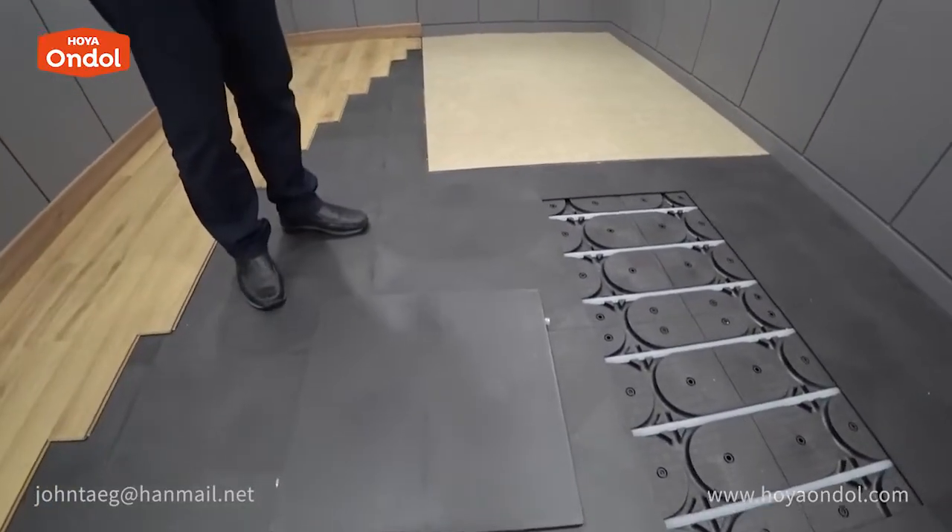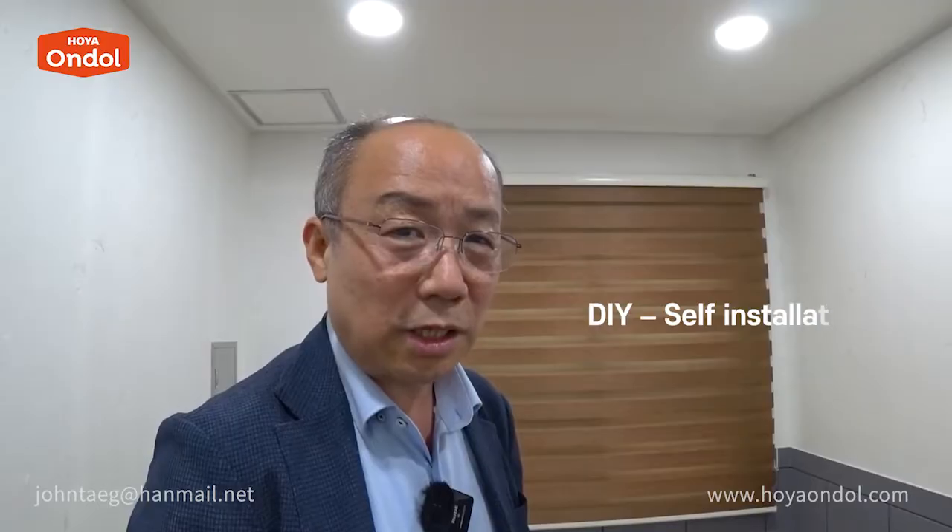Can I purchase this product and install it easily? Yes, it can be installed alone in a room of 20 square meters or less. It's called DIY.